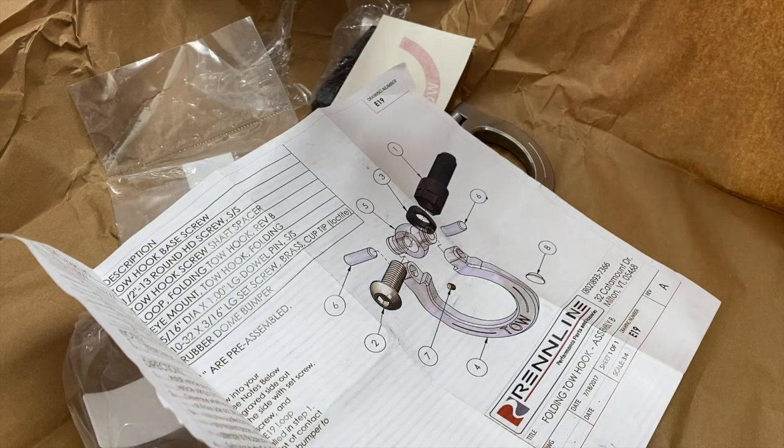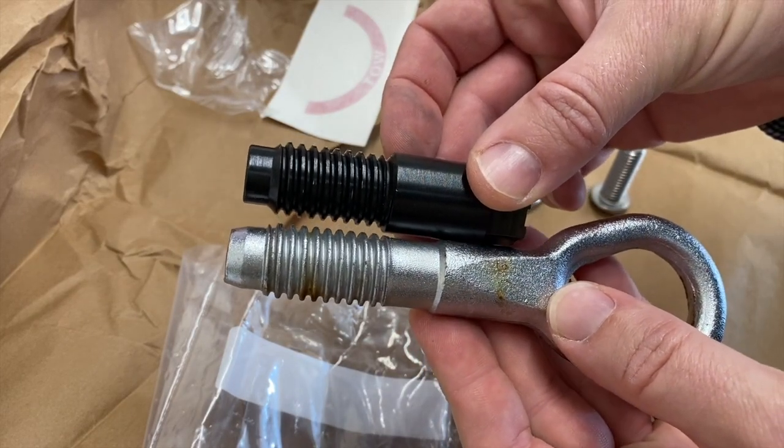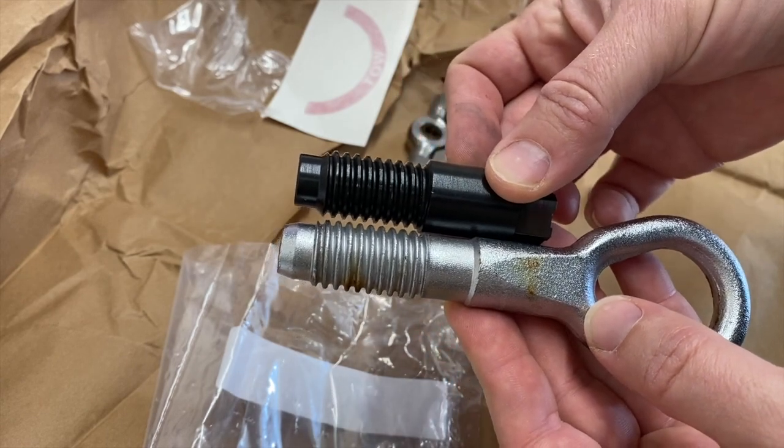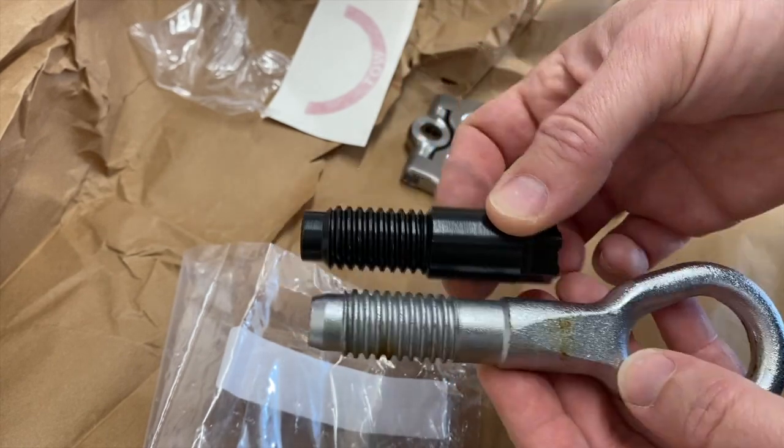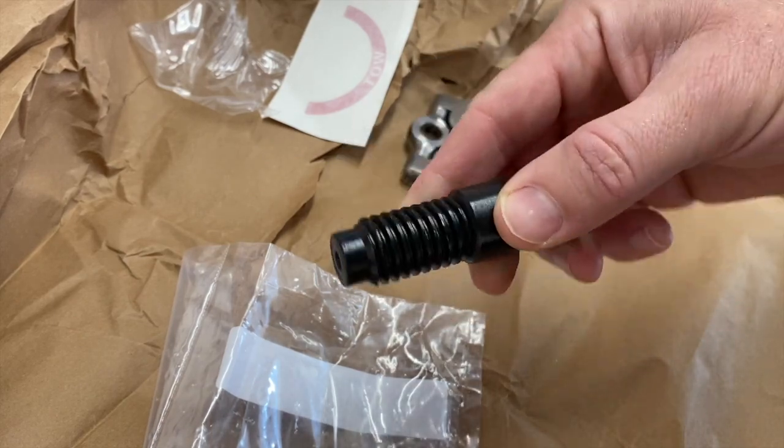I'm looking forward to a project that's actually really simple. Here's just a quick comparison of the threads that come with it compared to the stock one — the threads are the exact same depth.